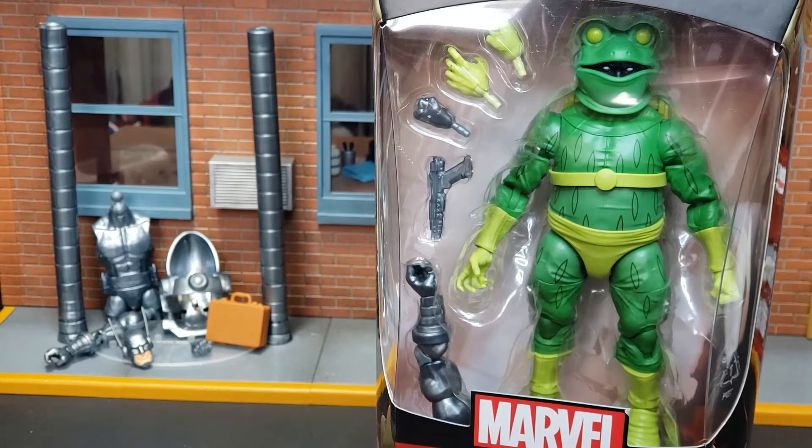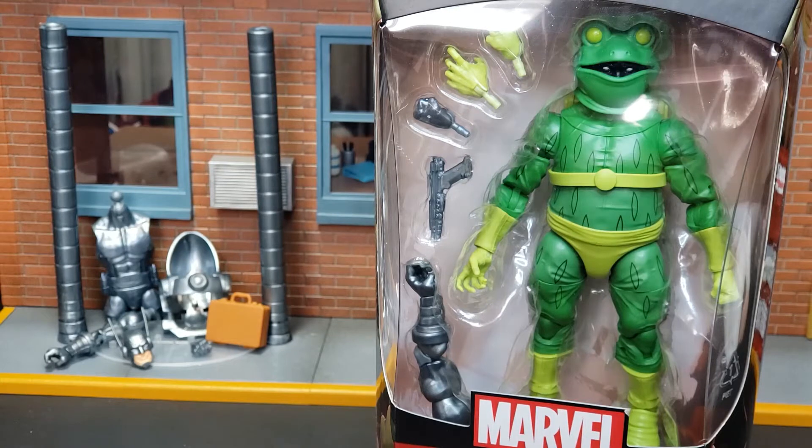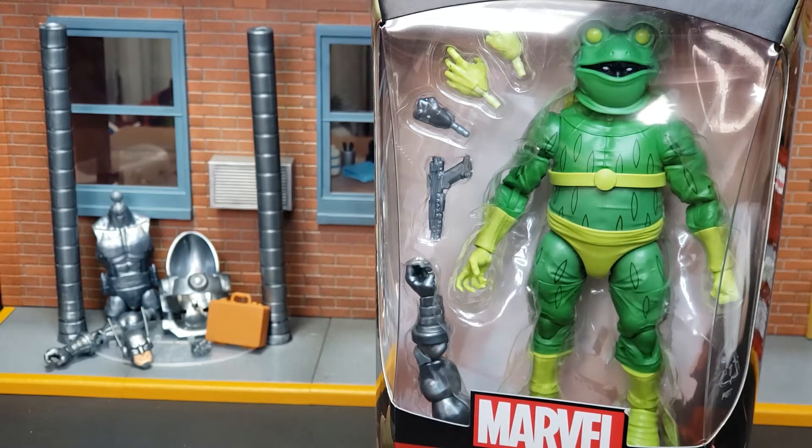So as we see, we already have the head, the right arm, the shoulder harness, two legs, a briefcase, and torso for the Stilt Man. This Frogman figure comes with the left arm, a blaster, an additional hand, and of course Frogman's interchangeable hands.